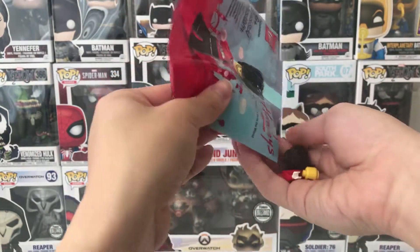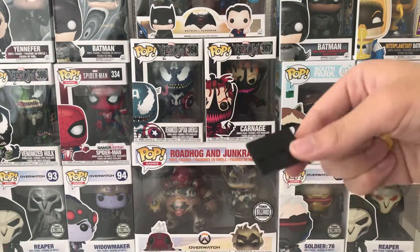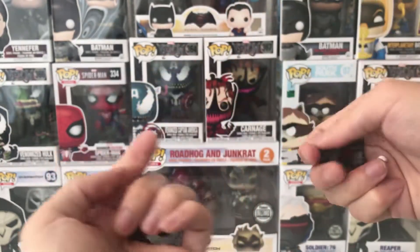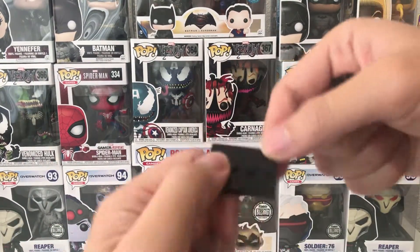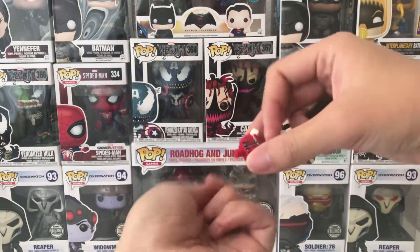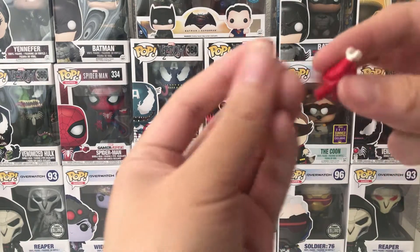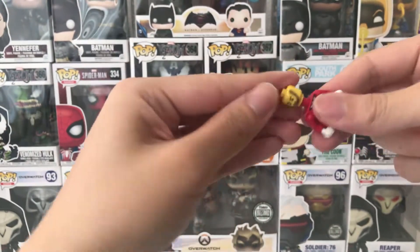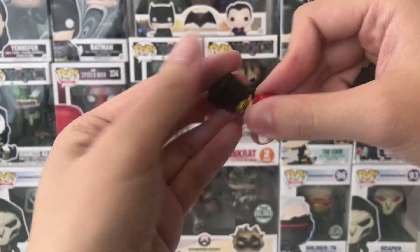It also comes with a small plate, just like the minifigure. Oops, I dropped something. I'll just build this right in front of you guys. So this is the body part, this is the head — oops — yep, there we go. This is the hair.